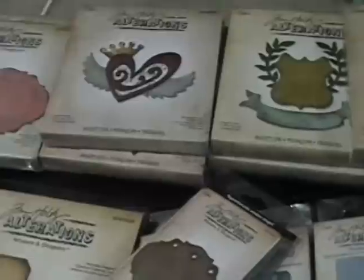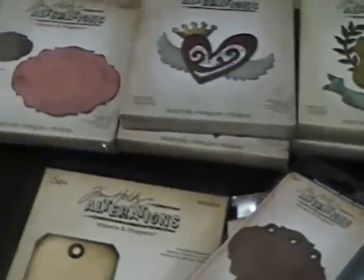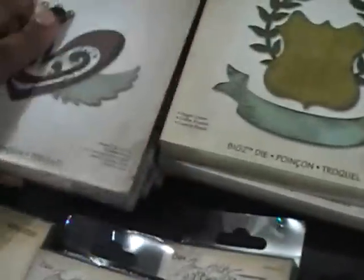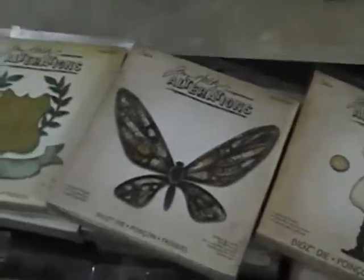I have all of his Big Shot dies — I think I'm missing one of the On the Edge ones. This is the Mini Baroque, and I have his keyholes and Movers and Shapers. I have only one of his new dies and that's the Sewing Room one. I have all of his older dies except the Flourishes one — I've been trying to find that at a lower price but every time I find it, it's still regular price with no in-store coupon.